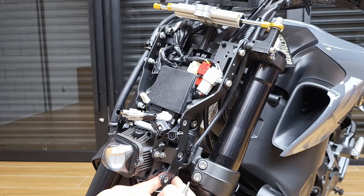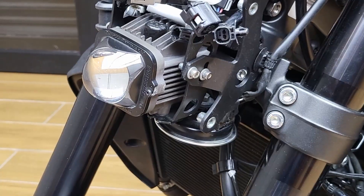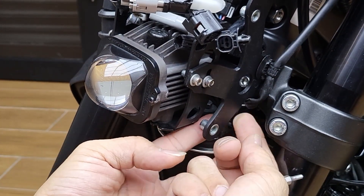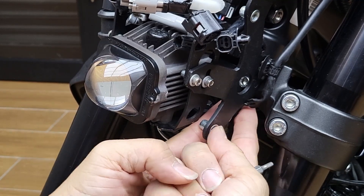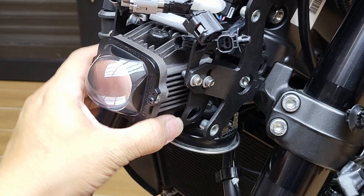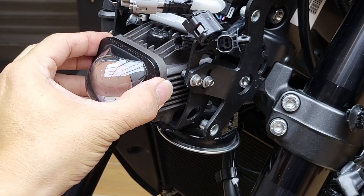Number two, the horn. If it's reachable, just remove the wires — pull out the wires. Now we can go ahead to remove the projector unit.